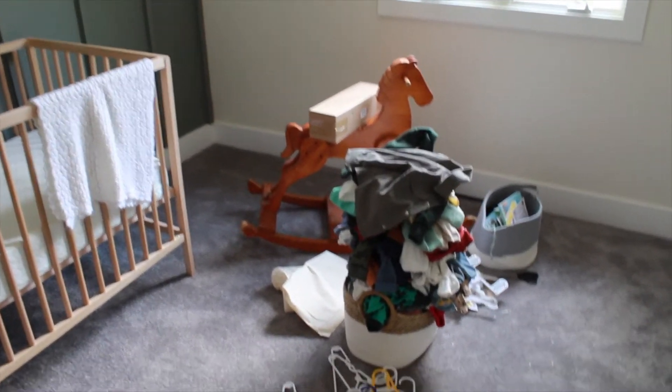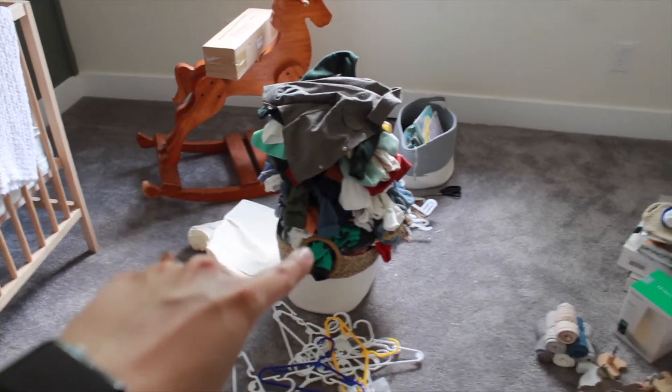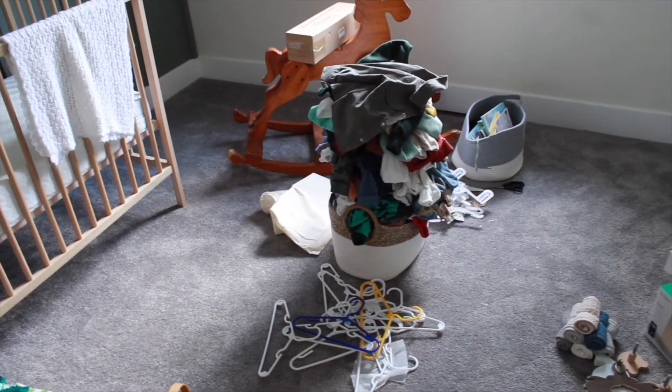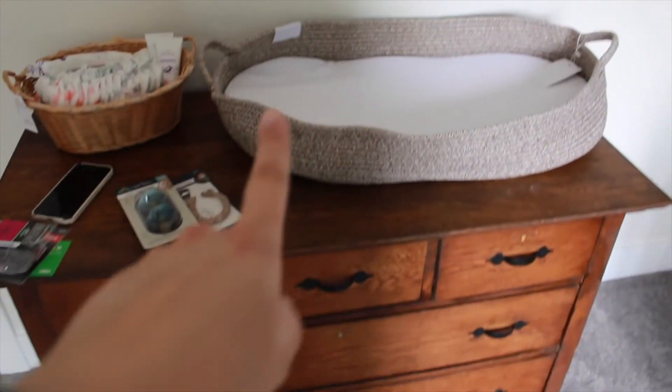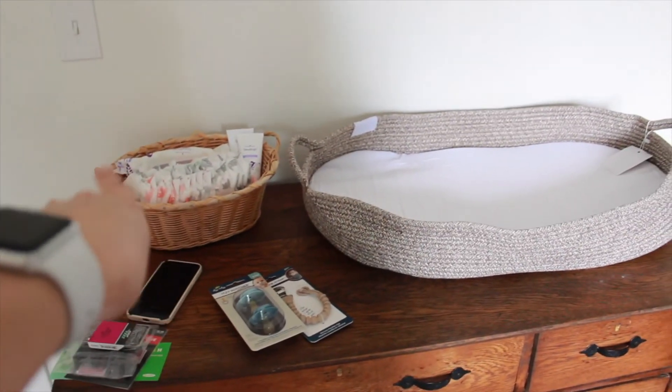Please excuse the absolute wreck of this room, but his clothes are all done — all the tags are off and they're in this basket. I'm going to be washing them and then sorting them into their sizes. I just ordered more of the storage bins on Amazon for his dresser and those are supposed to come tomorrow. On his dresser we have this Moses basket changing pad and then this basket with just diapers, wipes, and his creams.